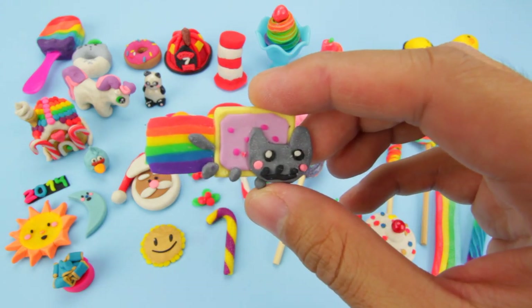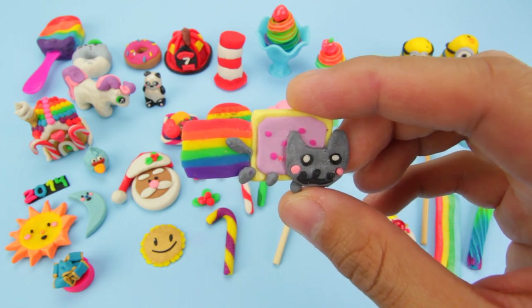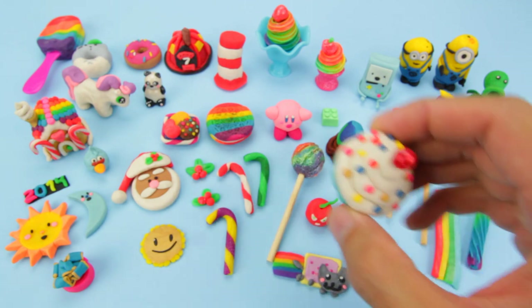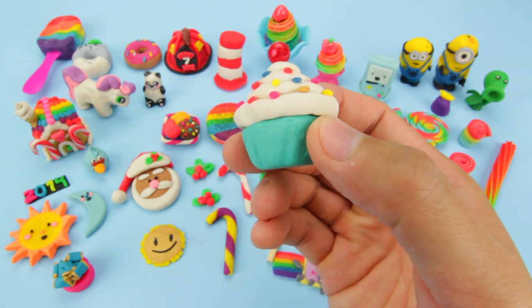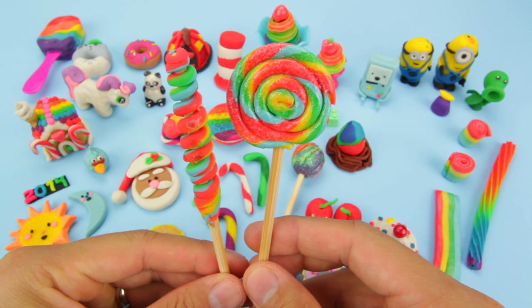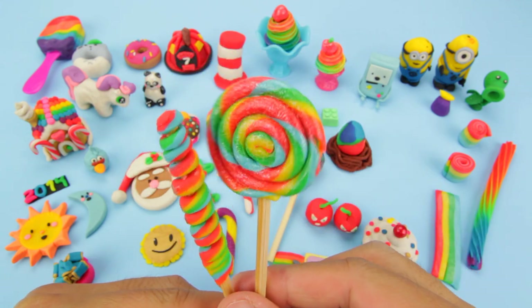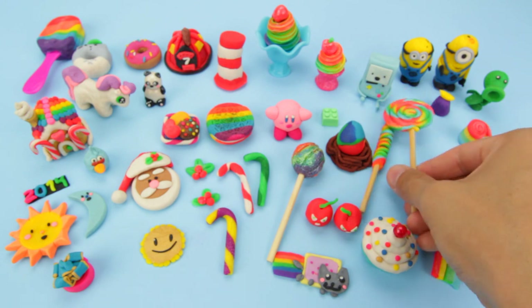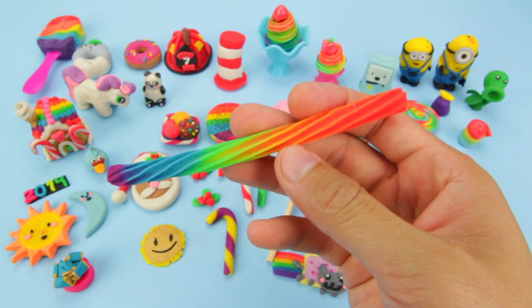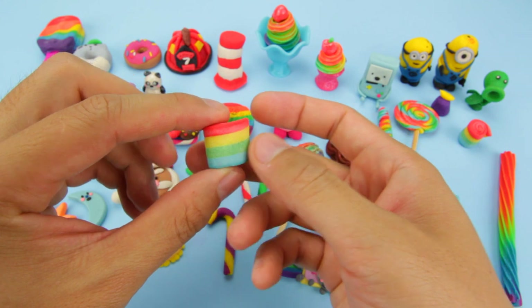This is Nyan Cat from the arcade video game. He has a Pop-Tart for a body and a rainbow tail. This is the cupcake — it's lost some of its sprinkles. These are the rainbow swirl lollipops. I glossed one of them with nail polish. Here's the rainbow licorice. And here's the rainbow belts.